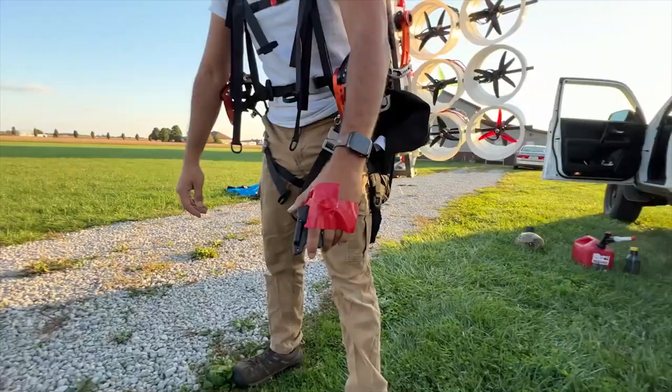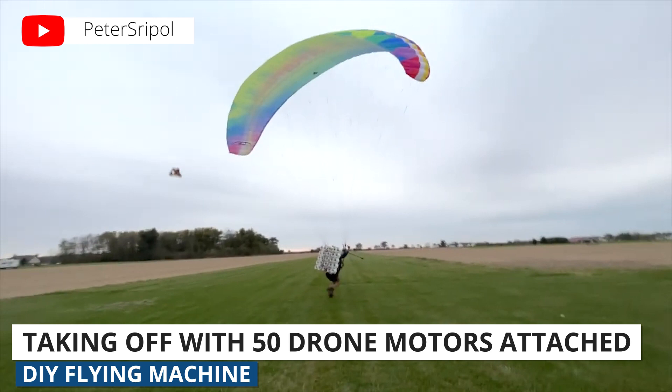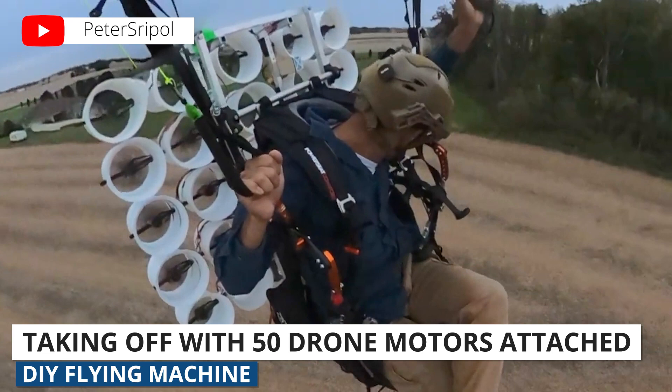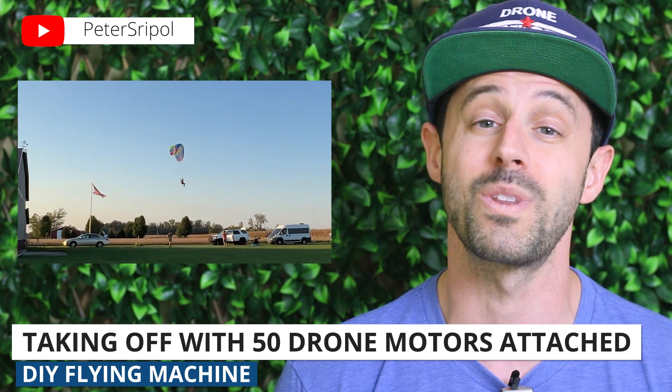Lastly, YouTuber Peter Sripol recently released a video showing how he made and then took flight with a wacky contraption that uses 50 drone motors, duct tape, and 3D printed parts. The how-to portion is shot in a montage style, making it seem like just anyone could bang out one of these devices in their garage. We do recommend thinking twice before you try this at home, but you can watch the full video in the link below — and make sure to watch with the volume on to hear what 50 drone motors running at the same time sounds like.